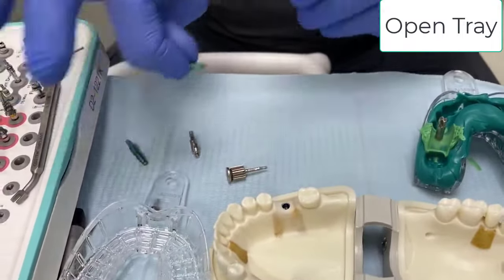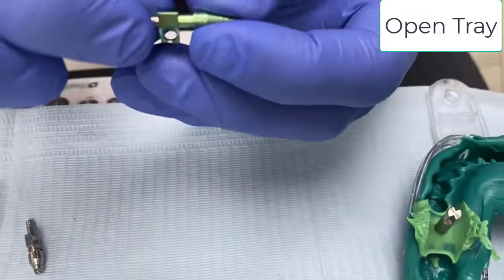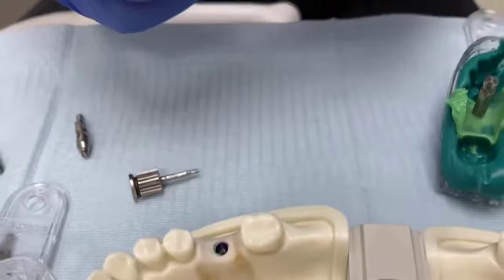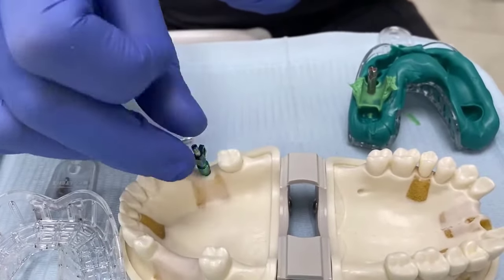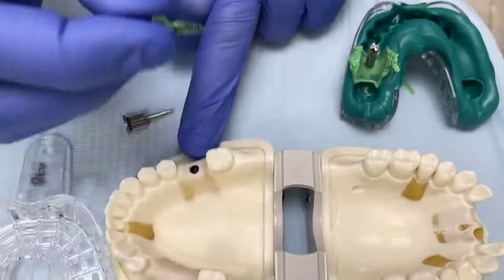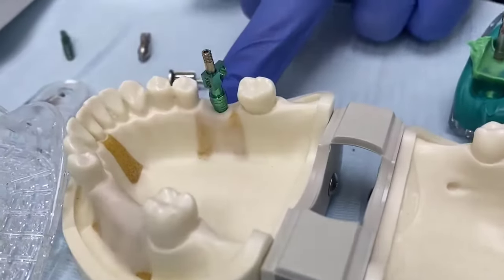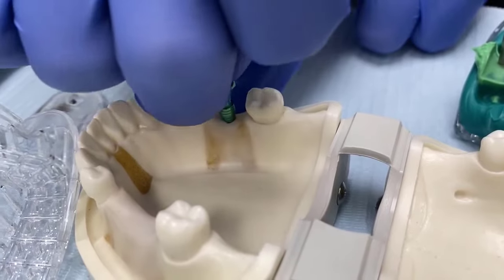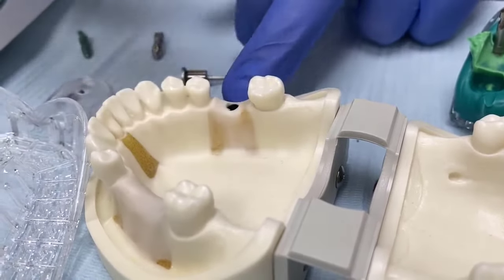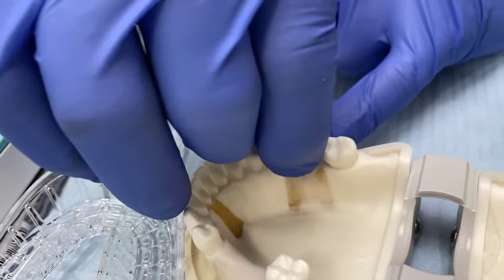Now for an open tray, we use an open tray pick-up or transfer. The difference is that it has a screw in the top which protrudes through the impression tray. This gives longer and more rigid engagement into the impression — once it's in the impression, it won't come out. We insert the pick-up into our implant. It's possible to take an x-ray to verify the pick-up is fully inserted; these pick-ups have hexes and you can feel engagement with your fingers.